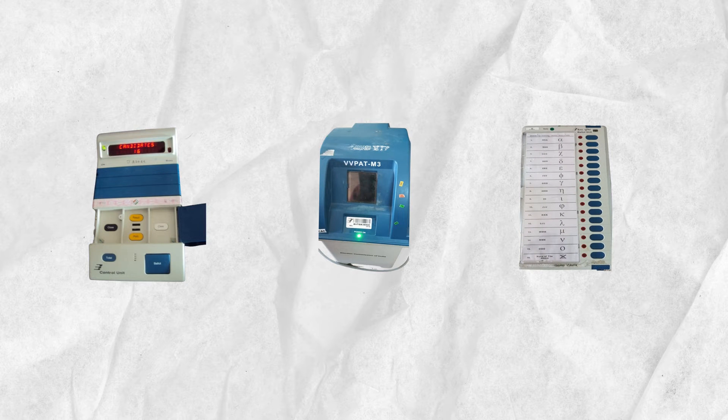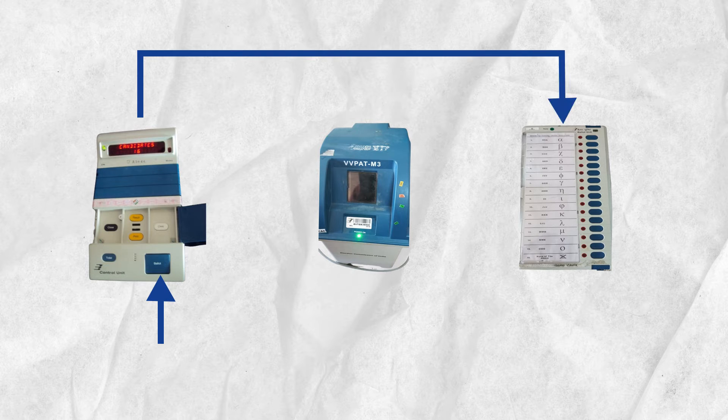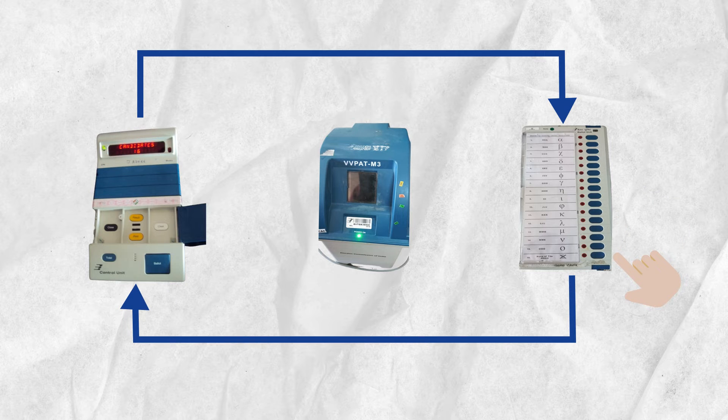Here's how the three machines communicate. The control unit consists of a ballot button, which enables a voter to cast their vote. Once it is pressed, you get to vote using the buttons on the balloting unit next to your choice of candidate. The balloting unit lets the control unit know the serial number against which you press the button. The control unit then releases your choice to the VV pad for printing a slip.